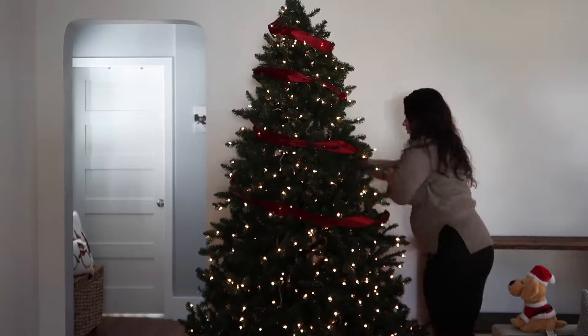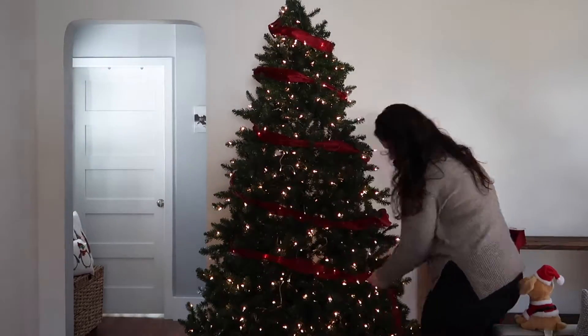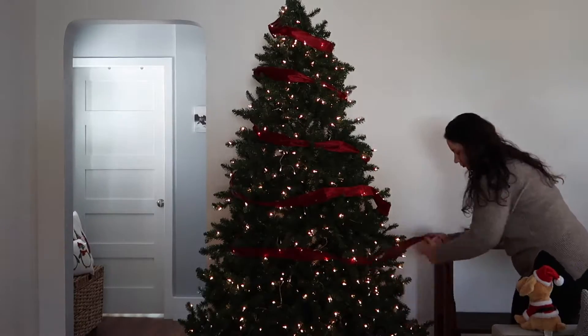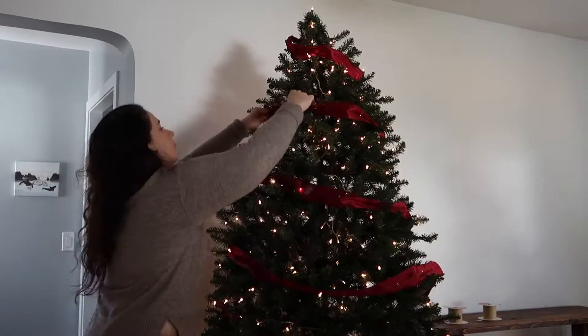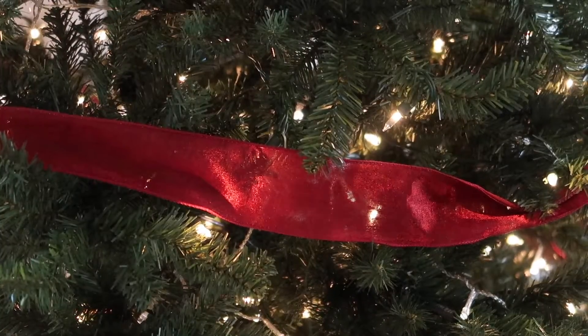As I wrapped the ribbon around the tree, I made sure to angle it towards the bottom right-hand side of the tree so that I didn't have straight lines of ribbon going around it. When I stepped back, I went ahead and adjusted it to make sure it was a little bit more angled.